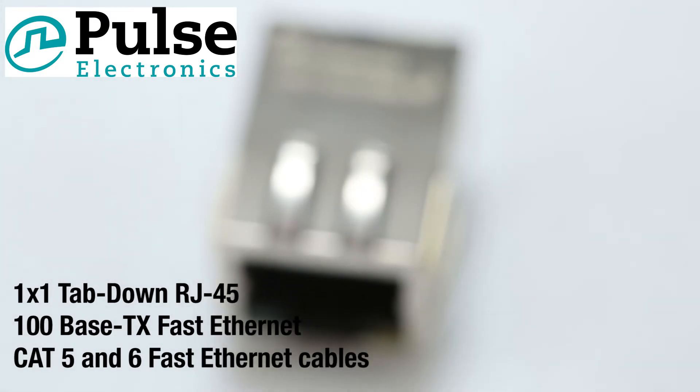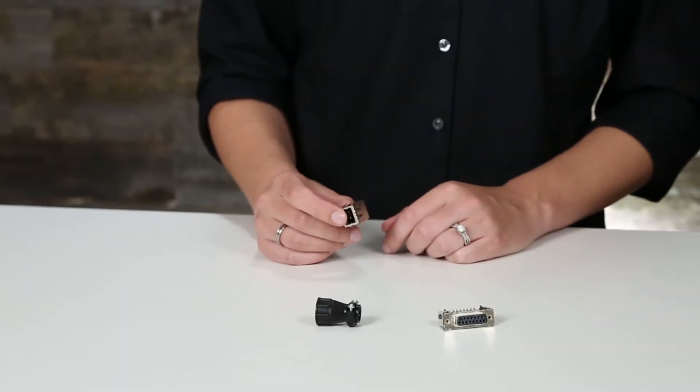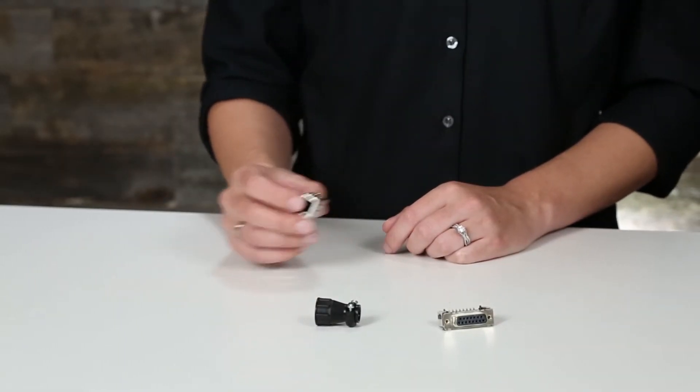These connectors have integrated magnetics, various yellow and green LED indicator layouts, and feature the RoHS peak wave solder temperature rating of 260 degrees Celsius.